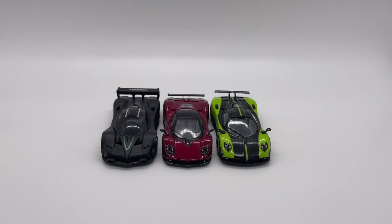Moving on to some size comparisons — here we have the Mini GT Zonda F with some other Zondas you might have in your collection, with the Hot Wheels Zonda R and the Tarmac Works Zonda Cinque.